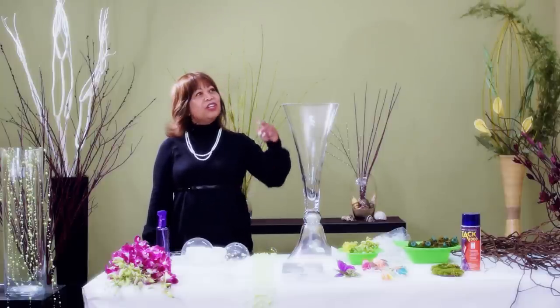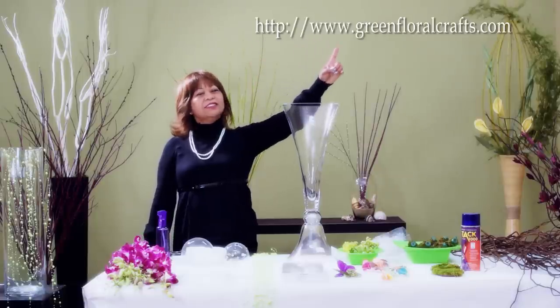Hi, I'm Jane Maltow, floral designer at GreenFloralCrafts.com. Welcome to our do-it-yourself video series. Today I'm going to show you how to create do-it-yourself branch centerpieces.